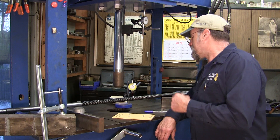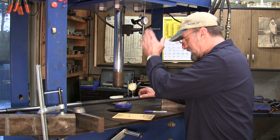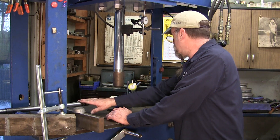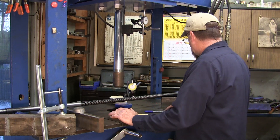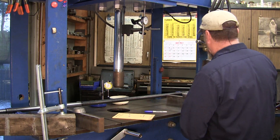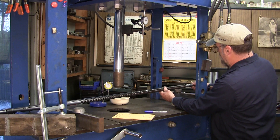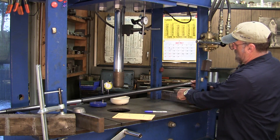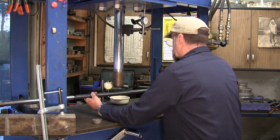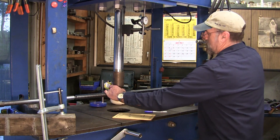Alright, so we're back here. Four hundred thousandths was our travel and twenty-five thousandths was basically what we had for runout. We checked it here and here and it's still a gradual bend. Let's go ahead and slide that back out of the way, get back up on here - our line was right there.